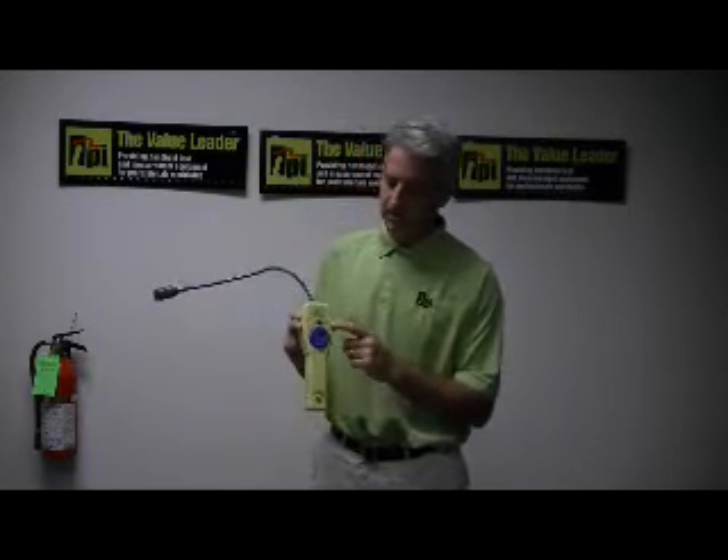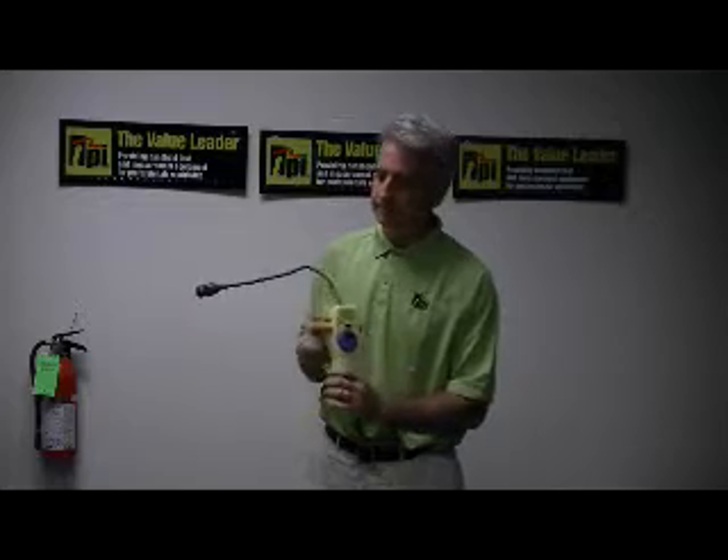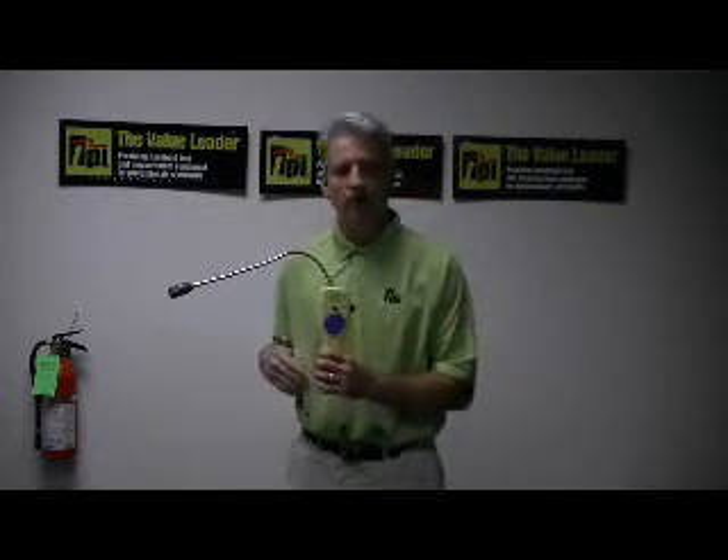You see a visual alarm here indicated by the red LED and you can hear that alarm sounding.